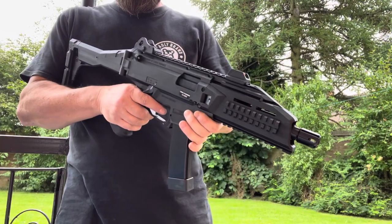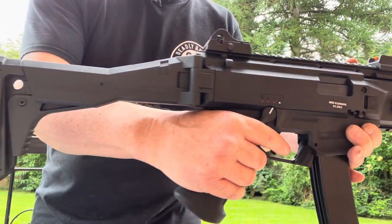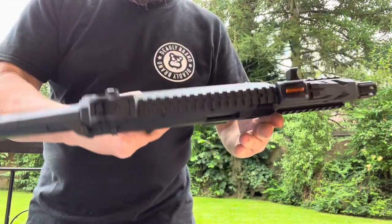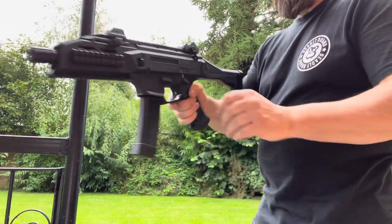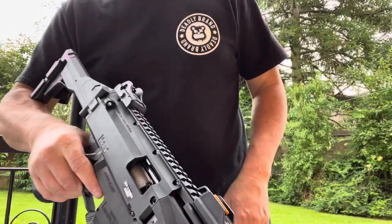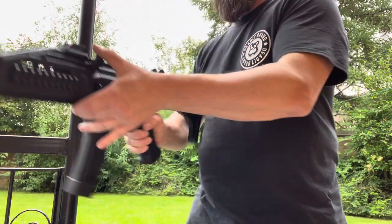Scorpion anyone? Mid-cap mag at the moment, trying to get my hands on some other bits and pieces. Hop — little dial hop, actually a nice little dial hop there. Quite good.